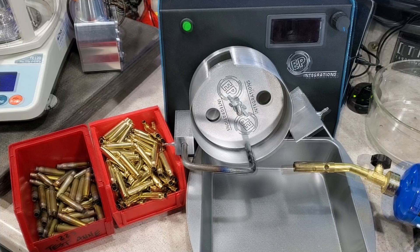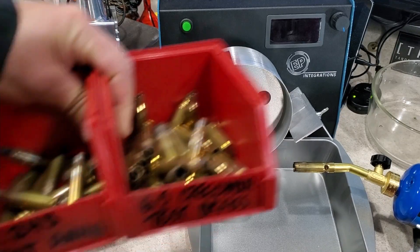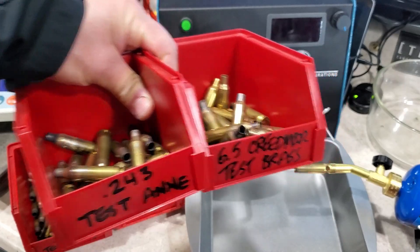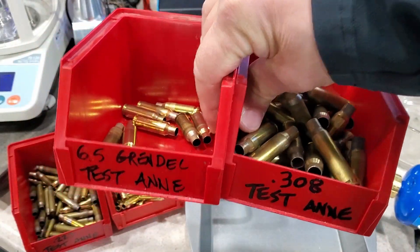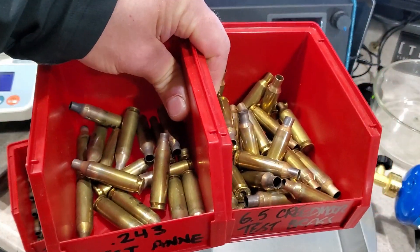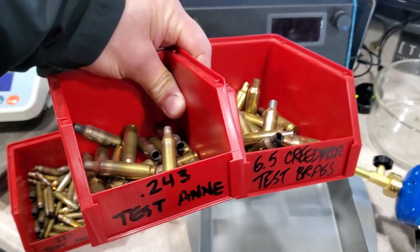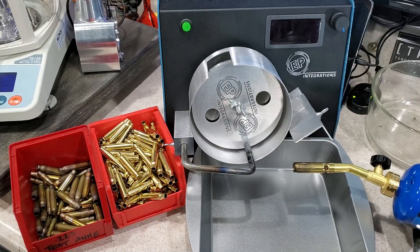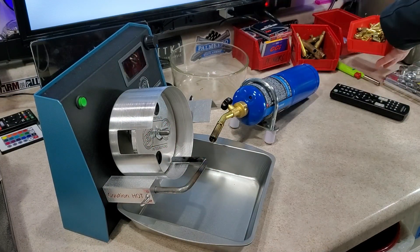I have test brass for everything I reload for. I've over-annealed this test brass over and over — many pieces have gone glowing red hot — and I continue to use it to set up my annealer. Here is the brass I'm about to reload, and here is my test brass to get this set up and running. Trust me, once you've done this a few times you will roll right through it.